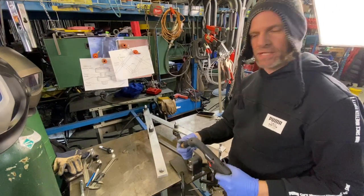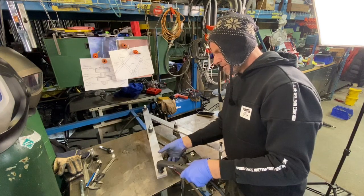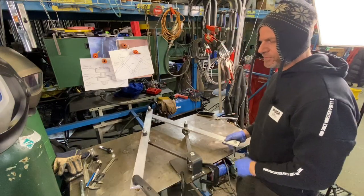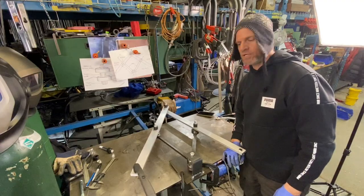The plasma cutter I'm using is a Hypertherm. If I just take off the tip there, it fits right in that hole. And you're ready to start plasma cutting and engraving.